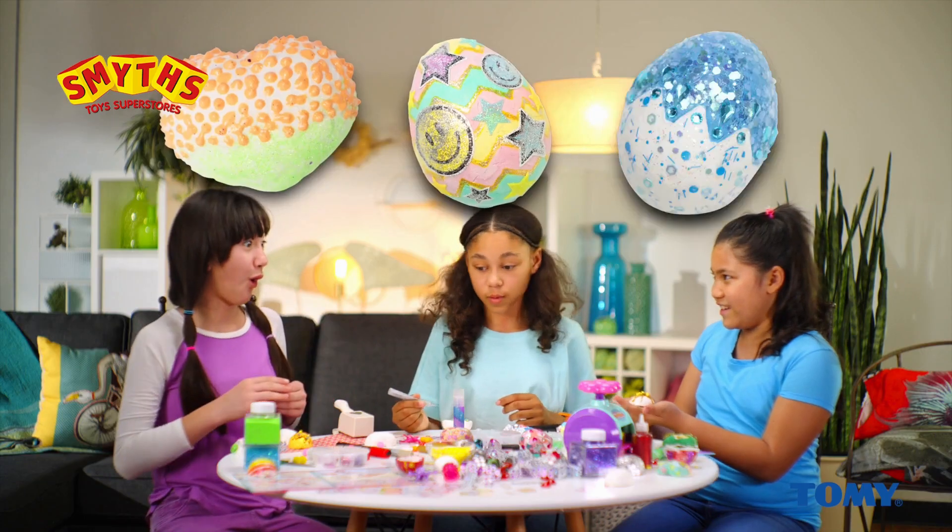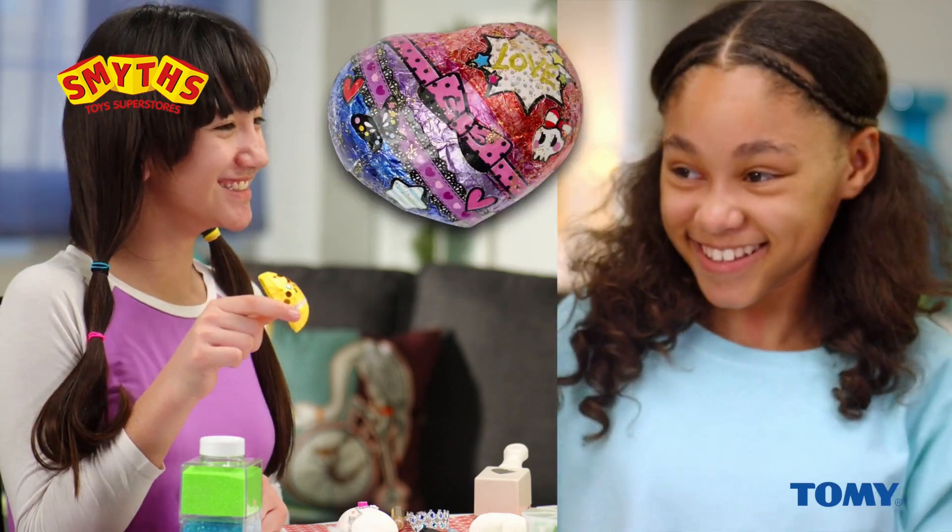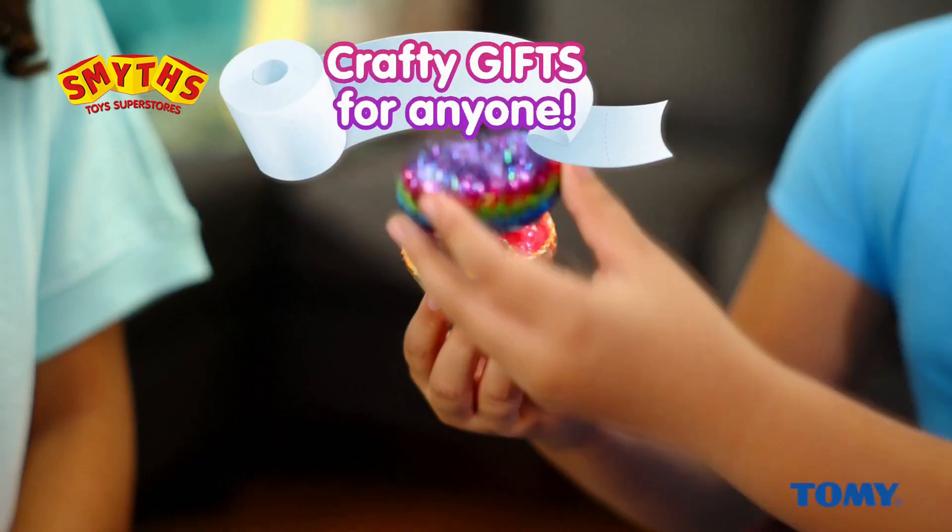Use the glitter glue, the stickers, or whatever you like to make your own cool, fun, crafty gifts for anyone. Look what you made with Mache Magic! It's magic!